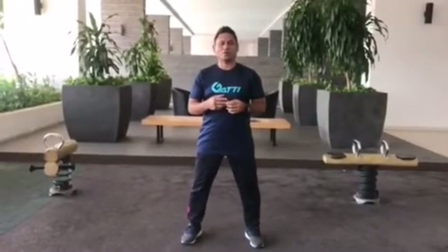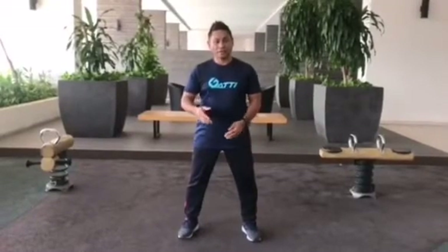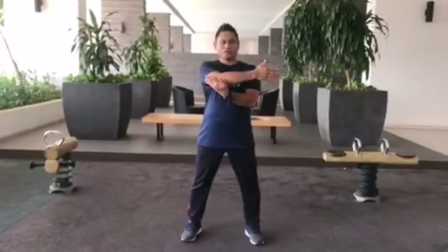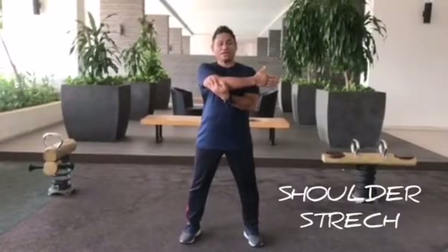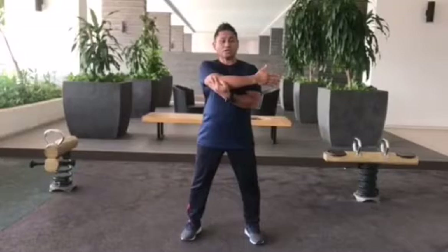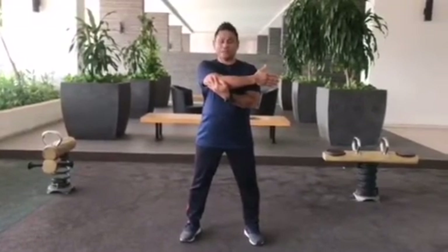The first stretch I want to show you is for the shoulder. Put your arm across the chest and push the elbow to the chest. Breathe in and out. Hold the stretch and feel it for about 15 to 20 seconds.